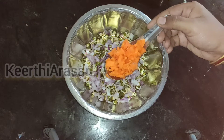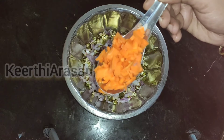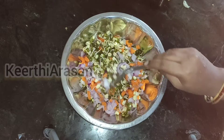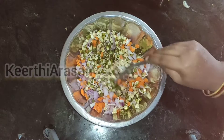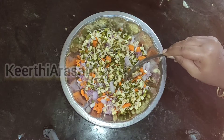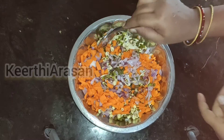Sprouts is a very healthy food and moong dal sprouts will help you to lose weight. If you like to have weight loss then moong dal sprouts is a better option for it. After adding onions and carrots I am mixing it up well.